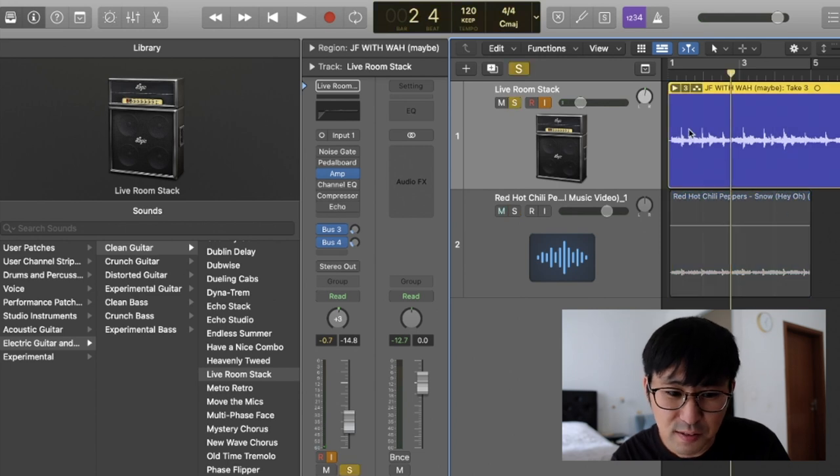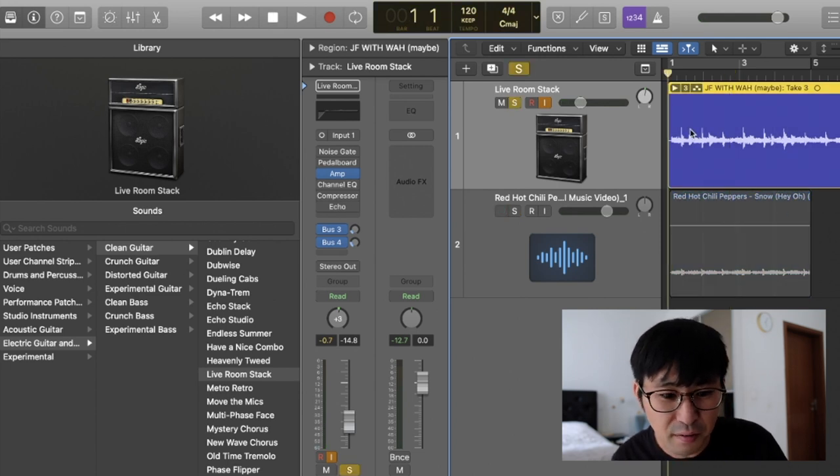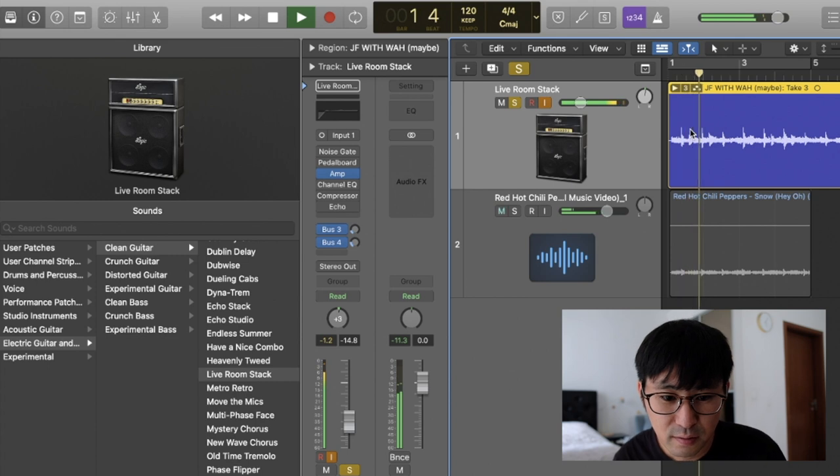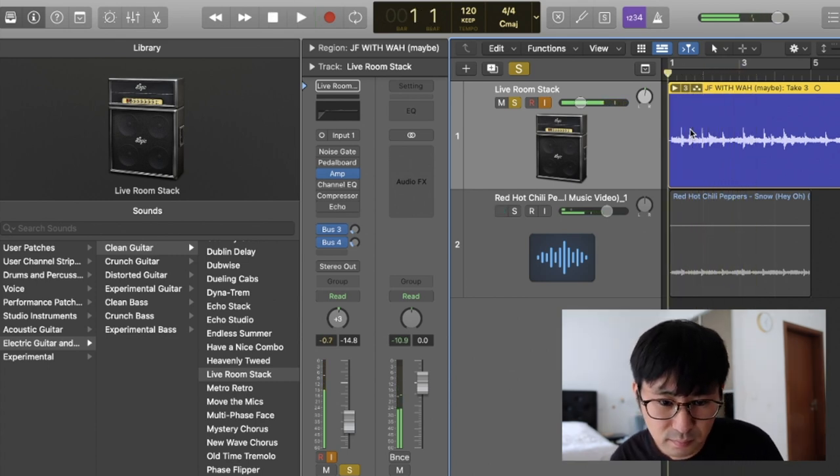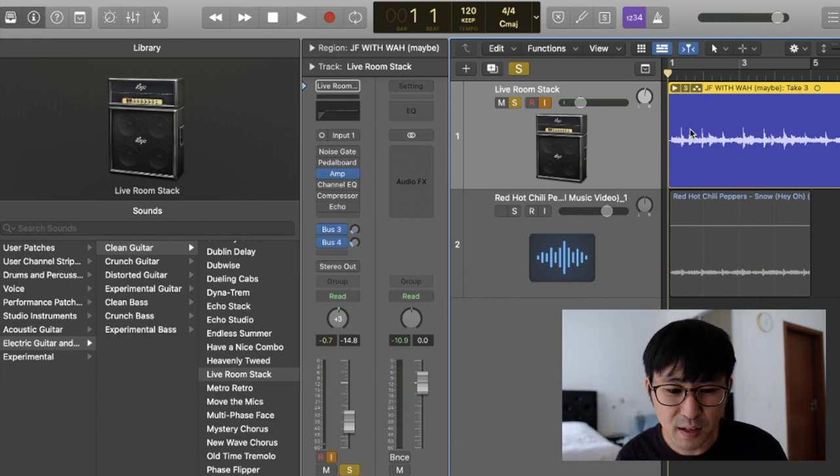It's an amazing tone, always. And this is the tone I created using Logic. It's something similar — not perfectly similar, but you can get some essence of that clean tone sound.